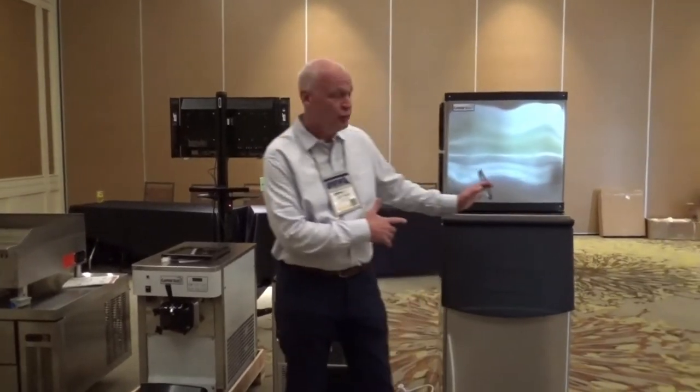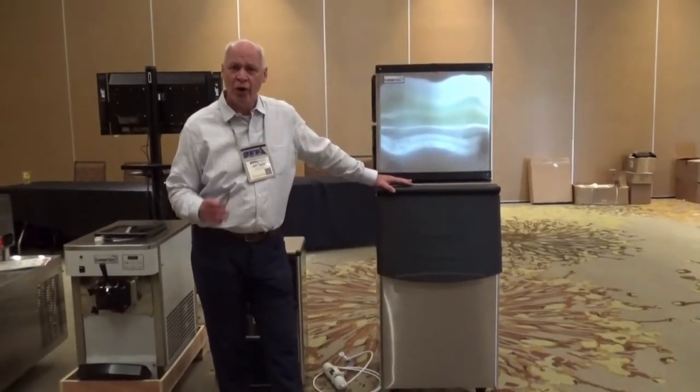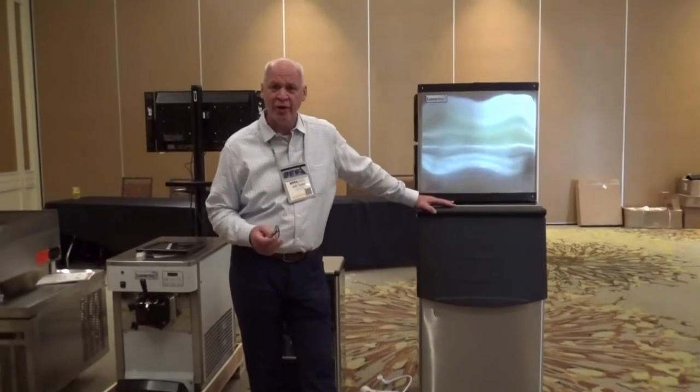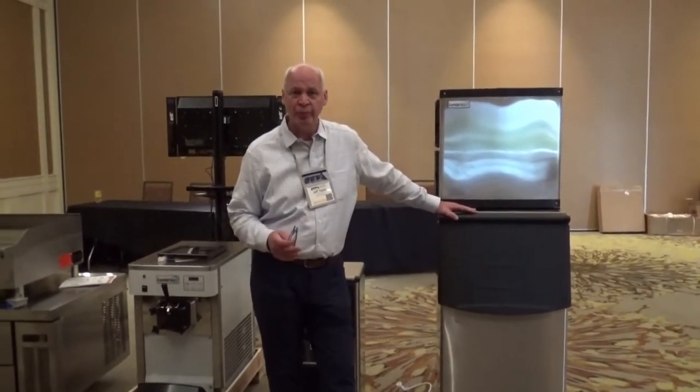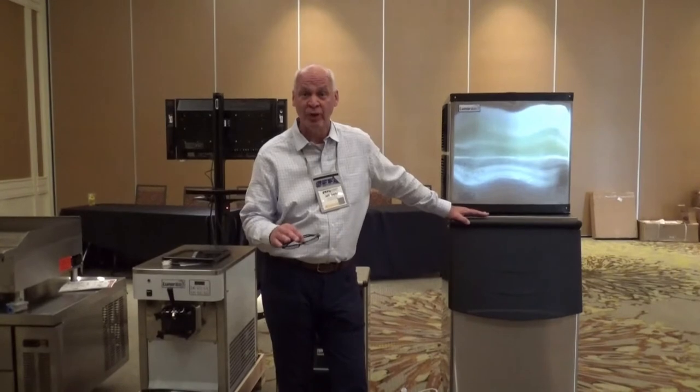Three under counters, and then we also have two modular units. All of the units come equipped with the hoses, the external air filter, as well as the scoop. All of the units are ETL, ETL sanitation, so they are good for every food service operation. We go anywhere from 60 pounds per 24 hours to 350 pounds per 24 hours.